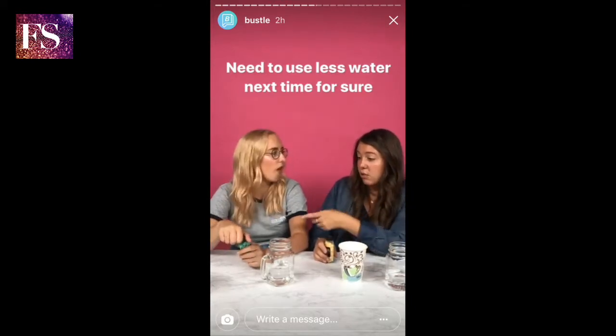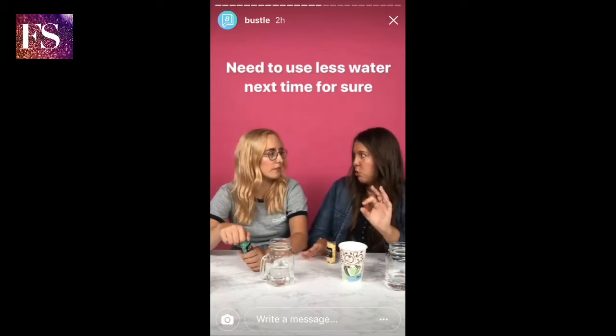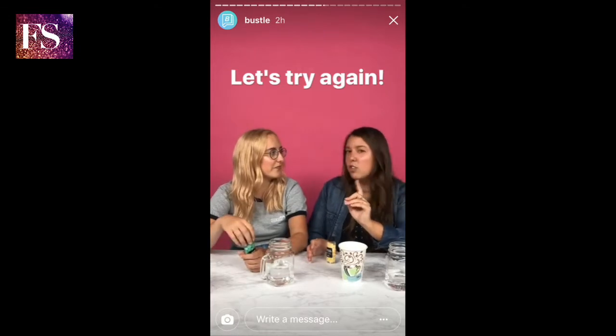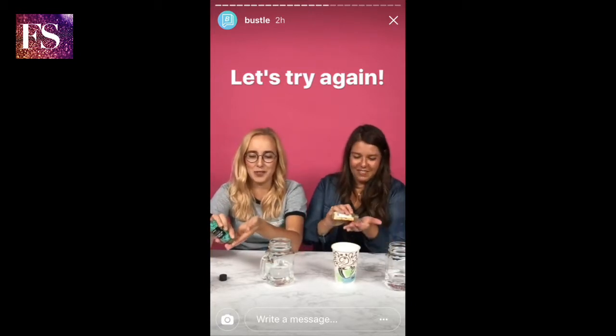So you put it in your mouth — mine started foaming like immediately. We're going to test them out. Then you just take a little sip — I think we both took too much water. Then you nibble it while you also have the water in there and then you swish it around. And then you spit, which is arguably the worst part. Oh, it's definitely the worst part.